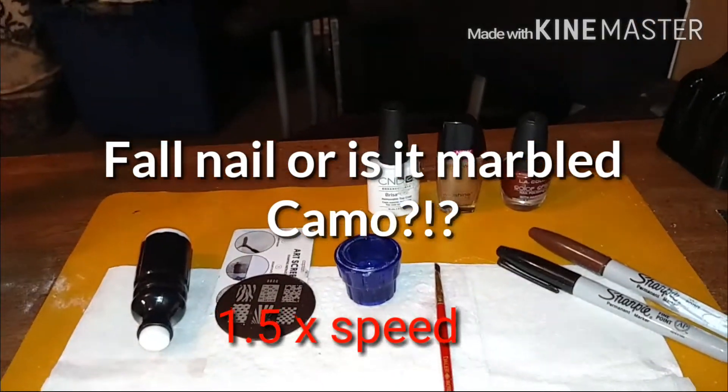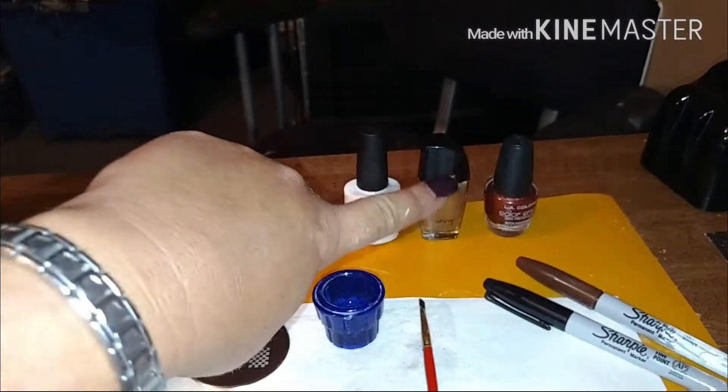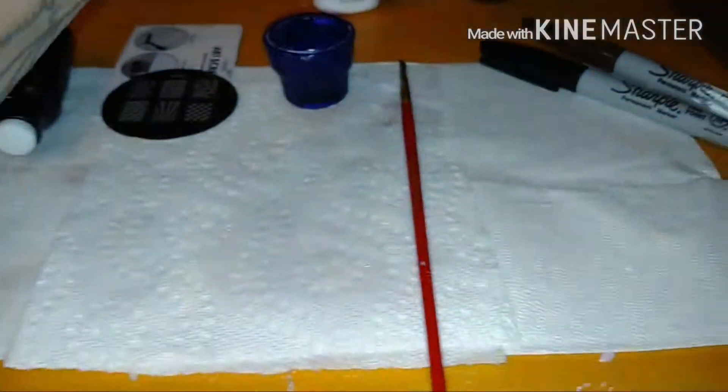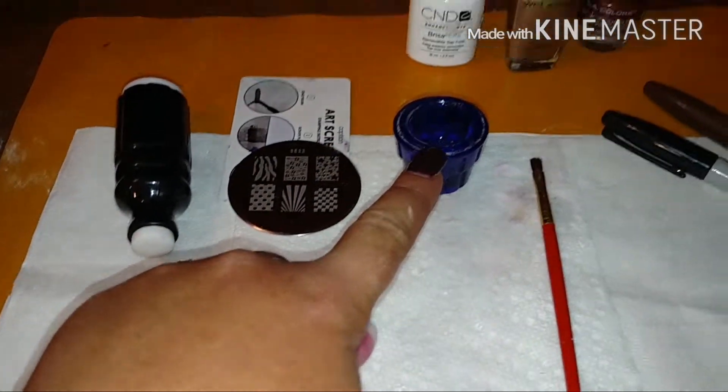These are the things that you're going to need: a stamper, a zebra pattern stamping plate, your scraper, a gel top coat, a gold, a brass, a brown sharpie, a black sharpie, a small brush, and dispense some alcohol as well.